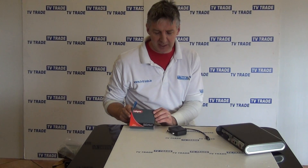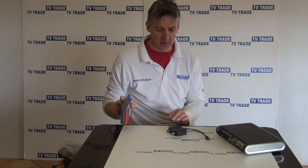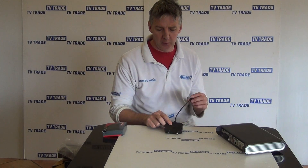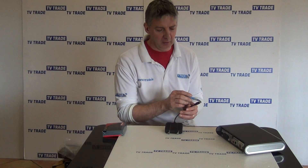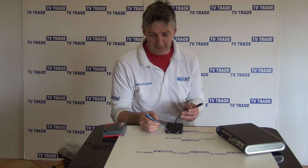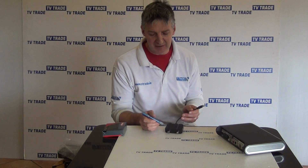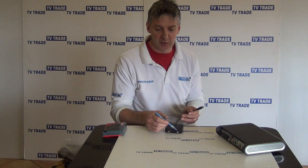I have in my hand here a Labgear IO link — they call it a lab link. There's been a whole array of these come on the market recently. If we just look at the input here, we have an input coming from an IO port, an input on this side coming from a TV aerial, and an output here which is basically run to a second television.